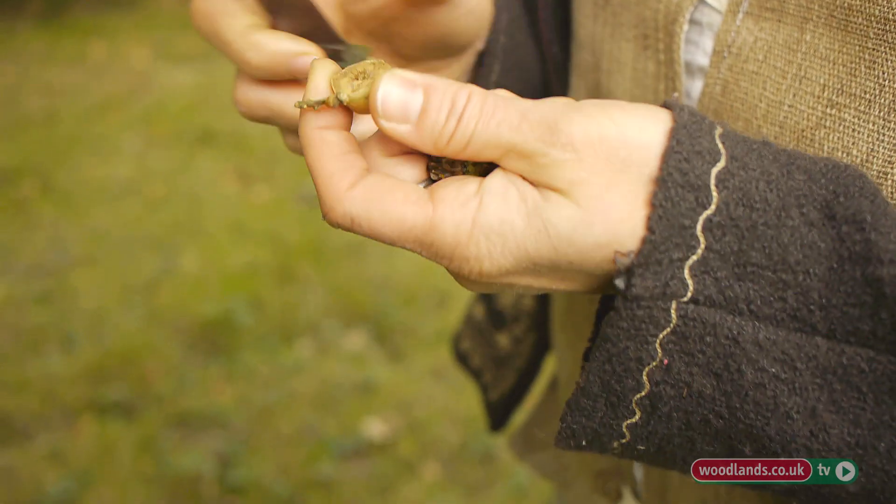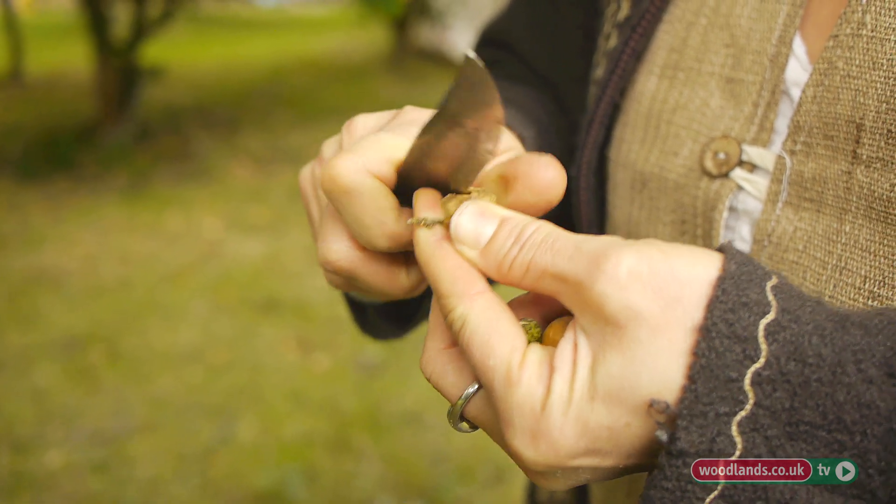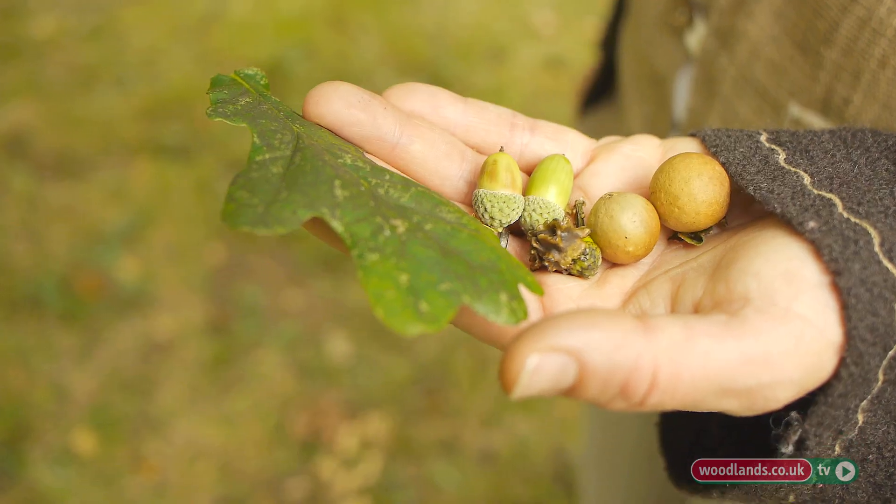If you crush these galls up and mix them with iron oxide and perhaps some gum arabic, you can form a fantastic black ink. The ancient manuscripts from medieval times used ink made from the galls of the oak tree, and that's one of the reasons we still have those manuscripts and know so much about history today.